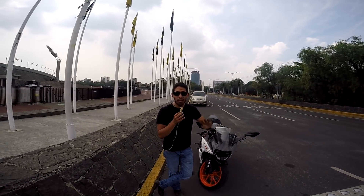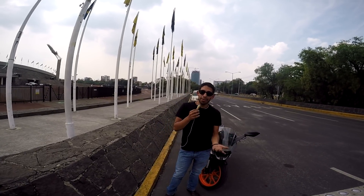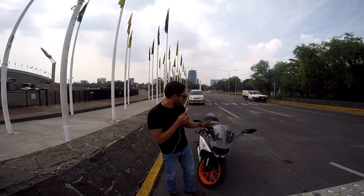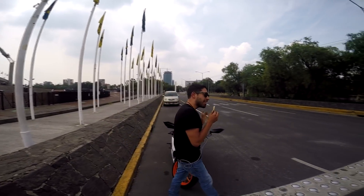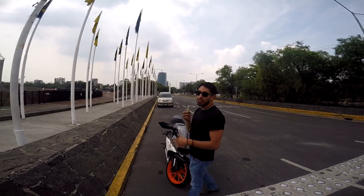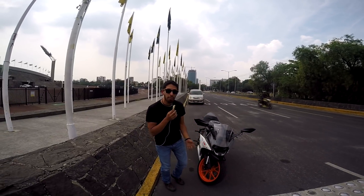La R15 nadie la escogió, nadie la quiere. La NS200 pues es una moto chingona, que según yo también es muy buena. Pero la RC390, ¿por qué la gente quiere la RC390? Es muy robada. Si traes una Ducati de chacas, entonces ¿de qué se trata? Verte de chaca pero fresón, estilo diferente.